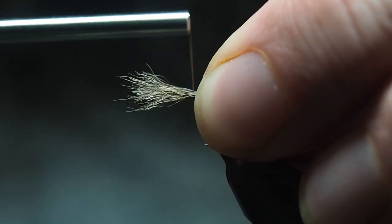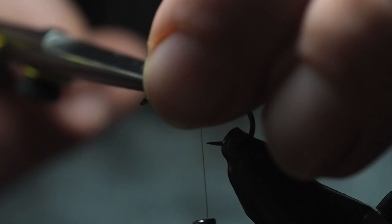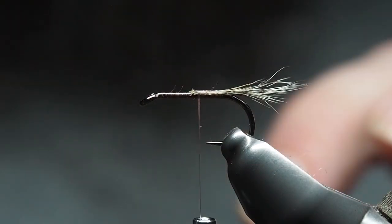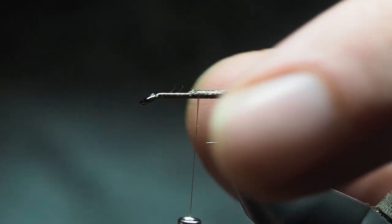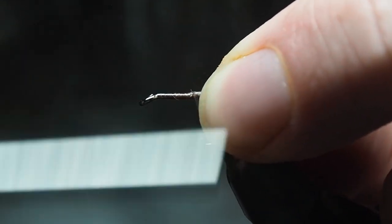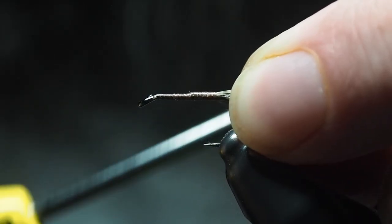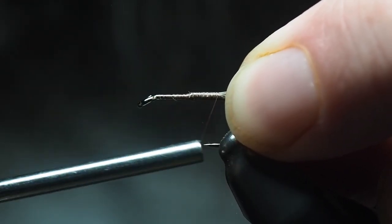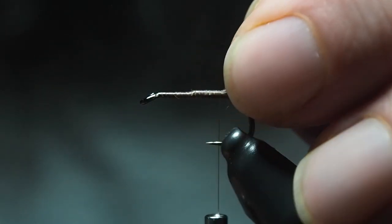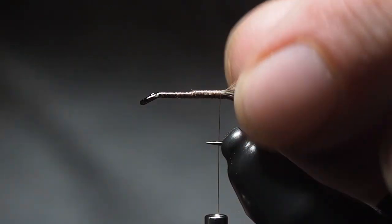You can go longer or shorter — at the end of the day it's an emerger so a little bit scruffy can work wonders. The little tips flicking out everywhere give it a wonderful look. You don't have to do it like that — you could use pheasant tail like a PT nymph, caddis fibers, or something straighter like CDC. You could even combine them so you have a more structured tail with the shuck effect.